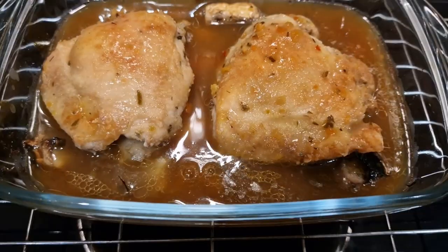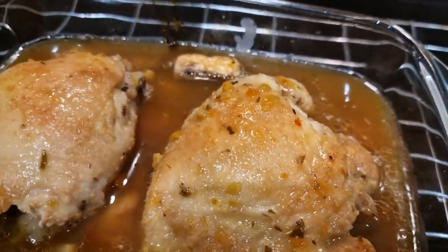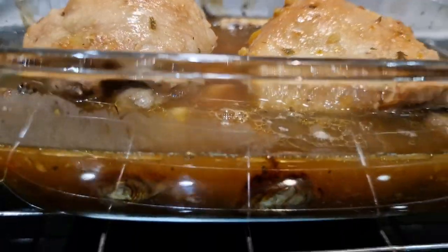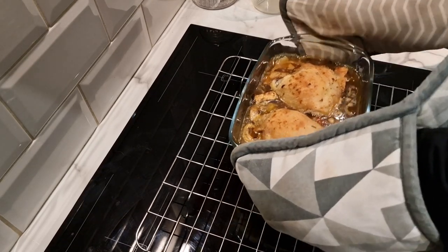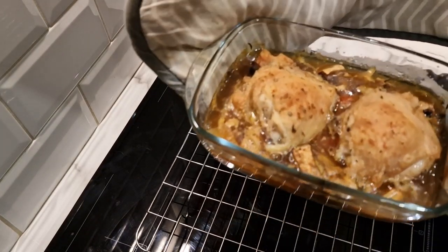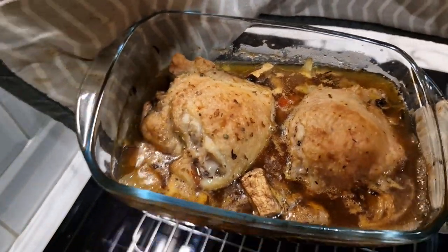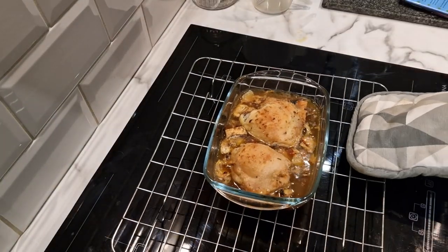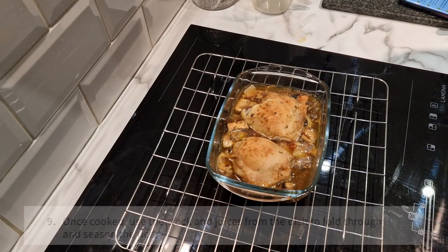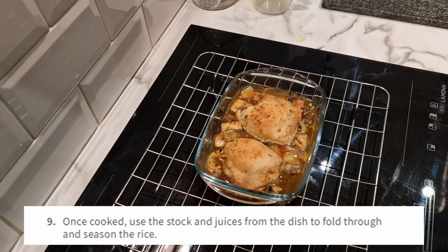Here's a closer look at this going in for the final 10 minutes. And it's just about done — straight out of the oven, looking good. On to step nine: once cooked, use the stock and juices from the dish to fold through and season the rice.